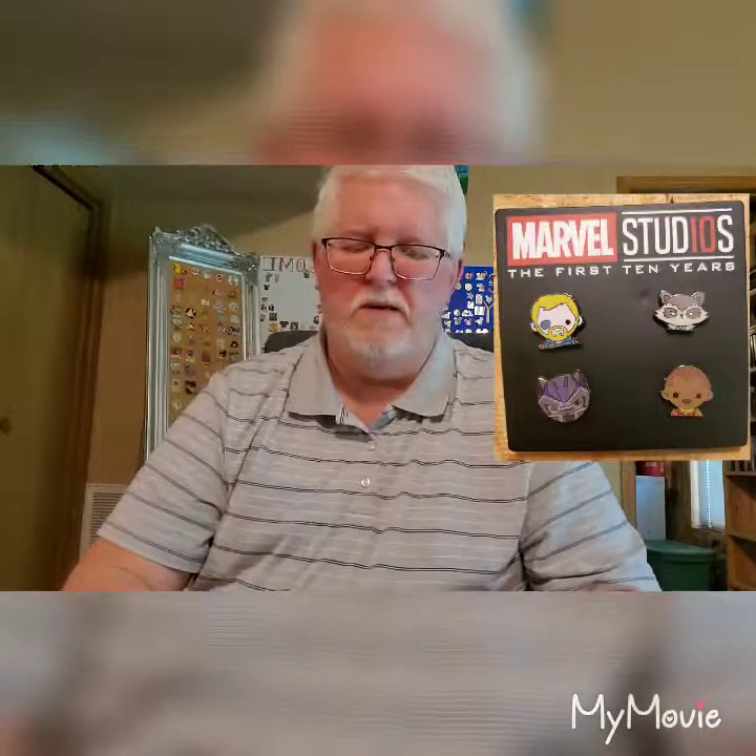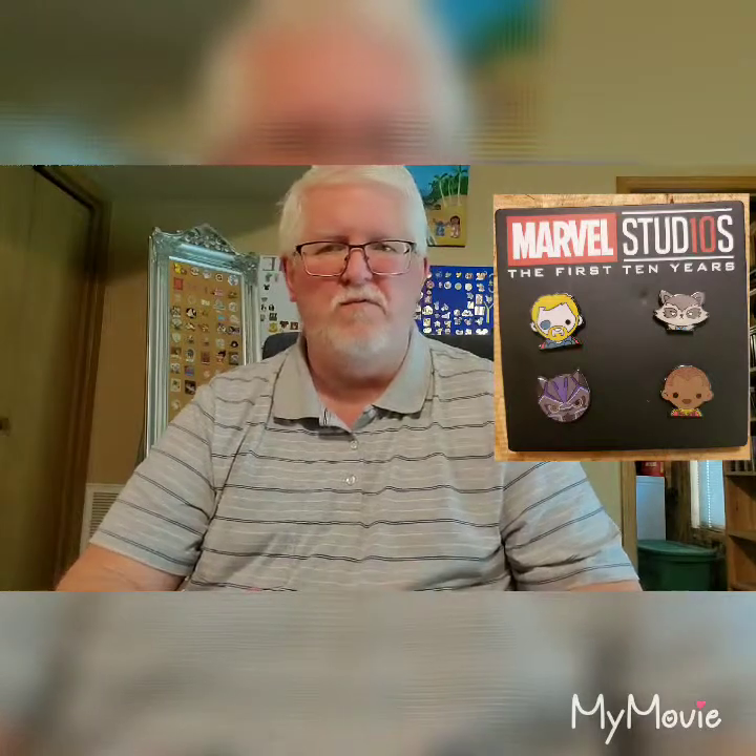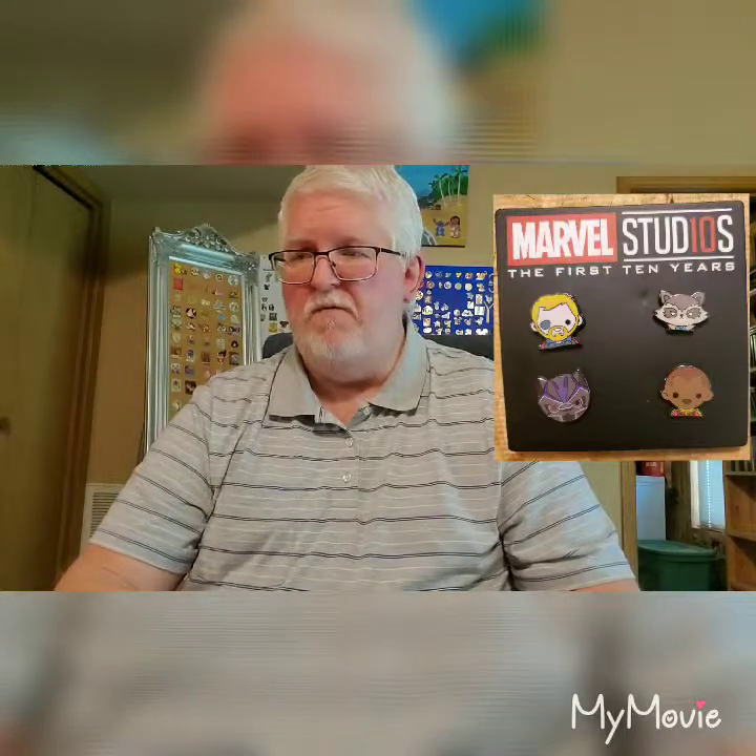Just a cool set of pins, and like I said they keep doing different sets. I have one of the sets already up there — I think this is set number four, either three or four. If you're a Marvel fan or a Disney pin fan, this is a fantastic set to get. Get involved with Disney Movie Rewards.